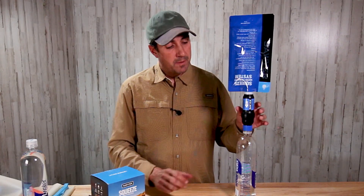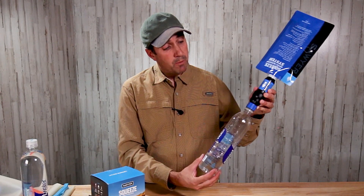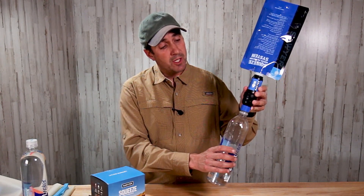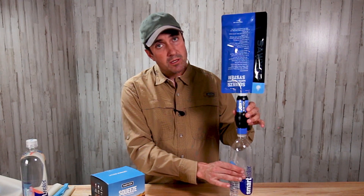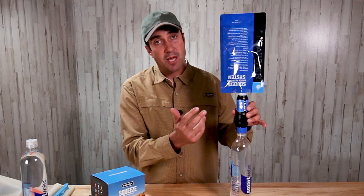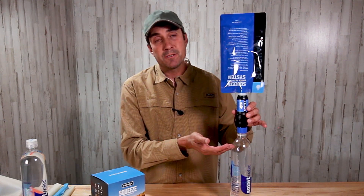The trick to this setup is that as you put this system together, you want to put it together tight, but then slowly release it just a little bit. This will allow the air to escape, so as the water goes in, the air can come out and allow the bottle to fill.